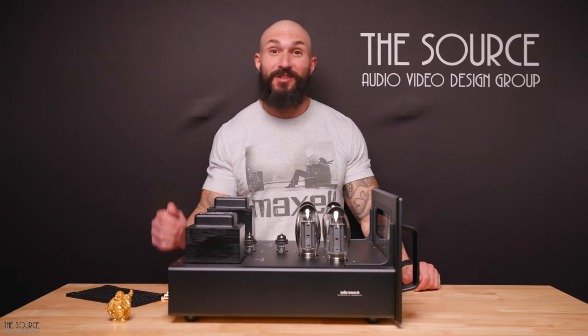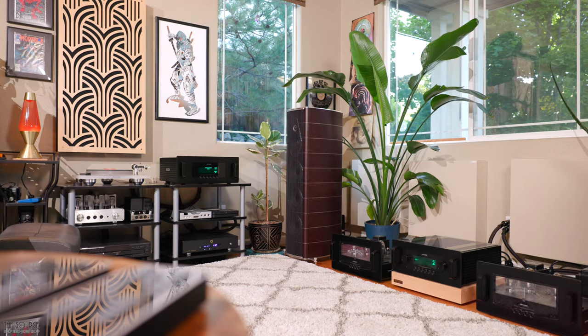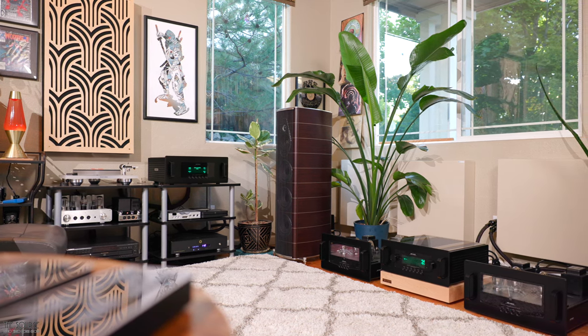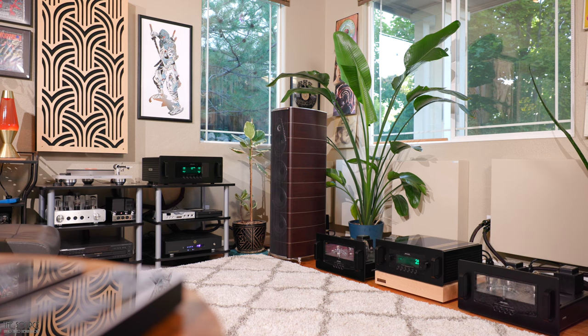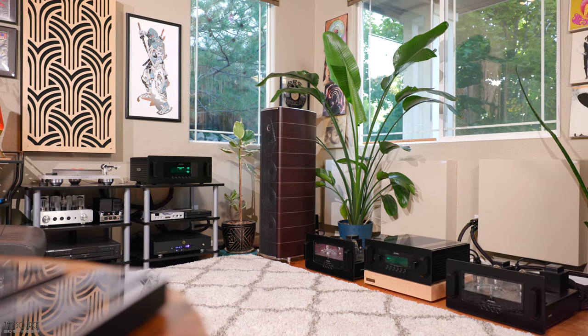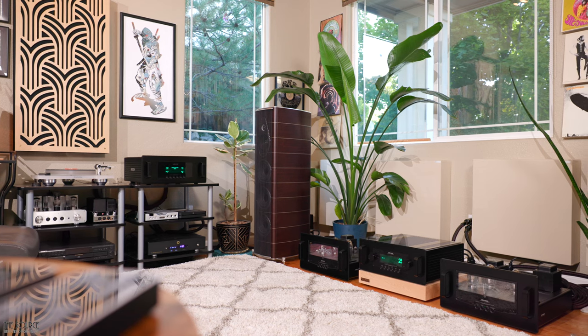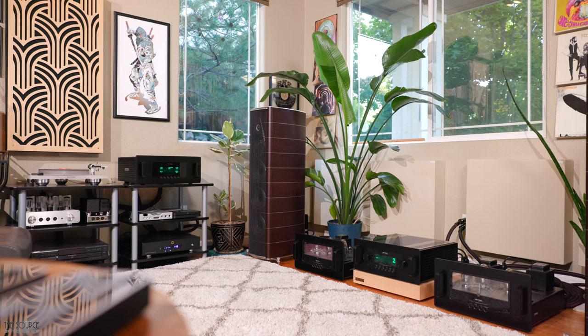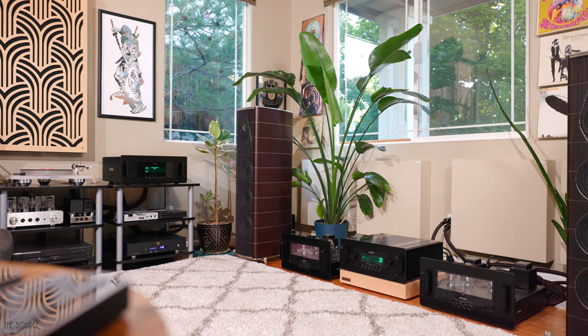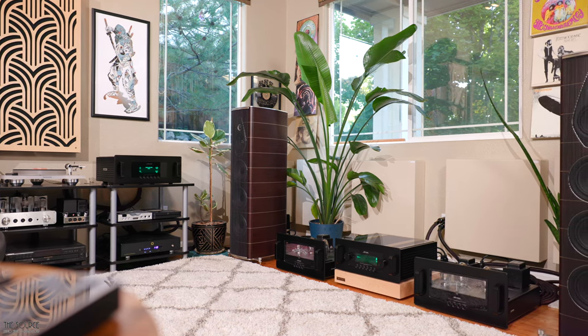Hello, my name is Marcello. Welcome to the SourceAV Design Group's YouTube channel. We have a spectacular audio system from Audio Research to present today: the Reference 160M Mark II mono amplifiers, Reference 6SE line stage preamplifier, and the Reference Phono 3SE phonostage. This video will primarily discuss my impressions of the components' build quality, design, and sound quality. We have much to cover, so let's get right into it.